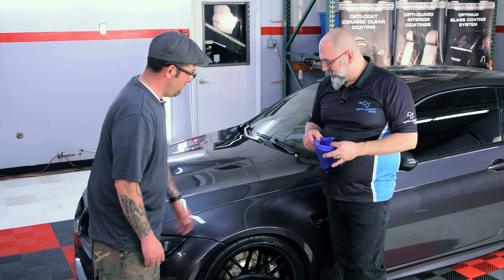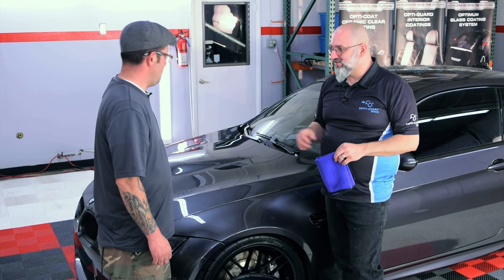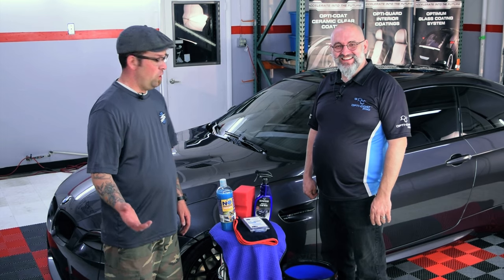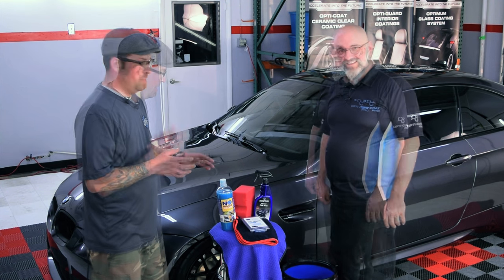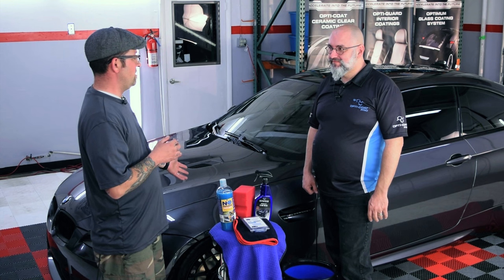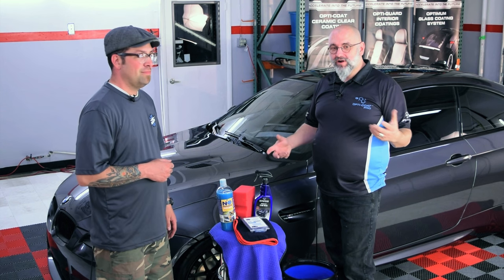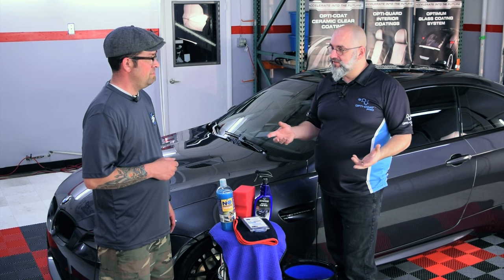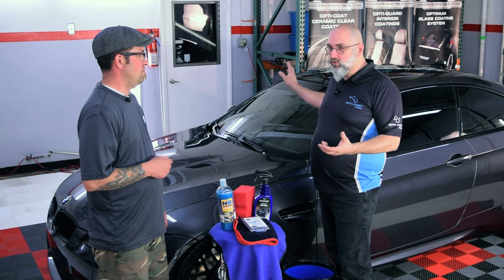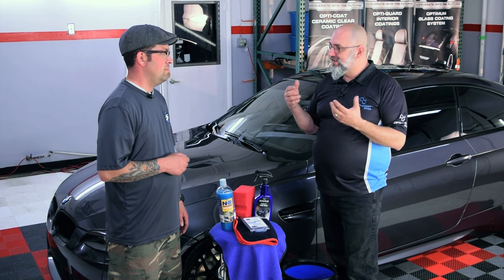I can't believe how fast that went — we could do this whole car in less than 20 to 30 minutes. We got our M3 all finished up with the wash, clay, and wax by Optimum. It's amazing, it's easy, it looks perfect, and it took no time. It's really safe to do, it's fun, and you can do it on any part of the car — the glass, the trim, textured plastic trim. This car has a lot of carbon fiber; the whole roof is carbon fiber. We're able to do it on every part of the car safely, easily, in no time at all — and look at the results, they speak for themselves.